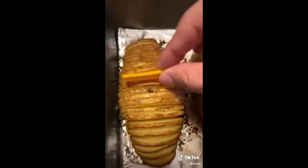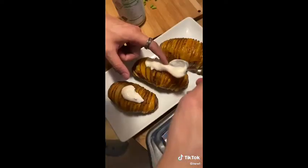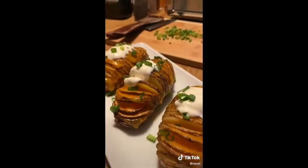Take a slice of cheddar cheese and put it in between every slice of potato, then proceed to melt the cheese in the oven. Take it out and top it off with sour cream and green onions. This was supposed to have bacon — I remember buying it but I guess I left it at the self-checkout.